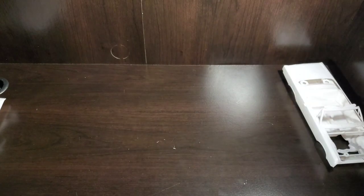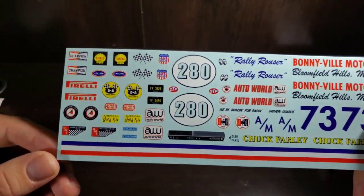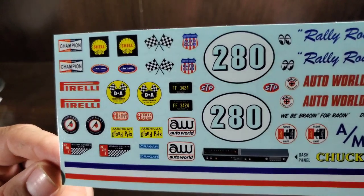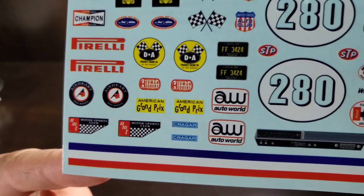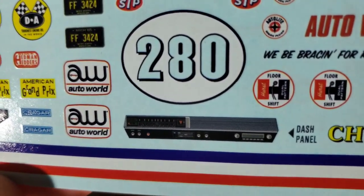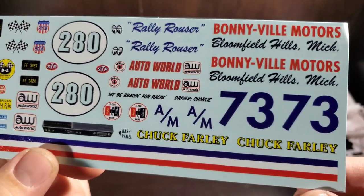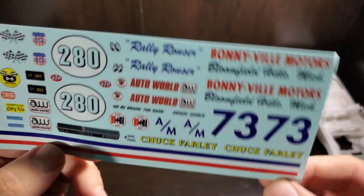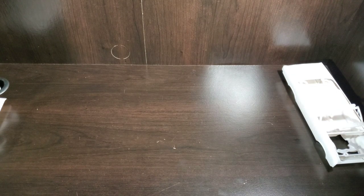Looking at the decals first — there are a lot of racing-themed decals, a couple of license plates, AMT and Kreger Auto World branding, a couple of large door numbers, a full dash panel, and lots of different racing-type callouts. There's also a nice red, white, and blue stripe option.